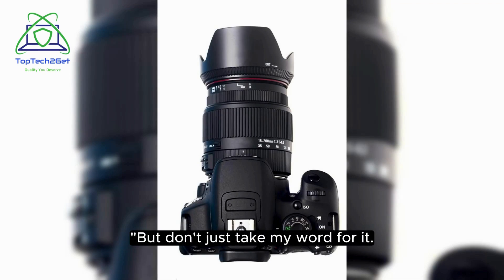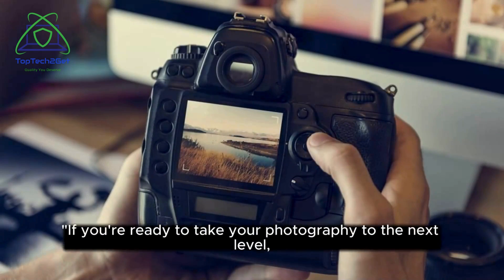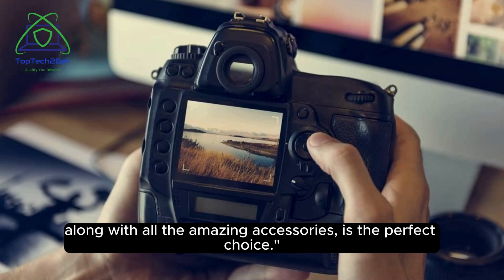But don't just take my word for it. Customers who have purchased this camera have raved about its performance, image quality, and value for money. If you're ready to take your photography to the next level, the Canon EOS R5 full-frame mirrorless camera with RF 24-105mm STM lens and 75-300mm f/4.5-6.3 lens, along with all the amazing accessories, is the perfect choice.